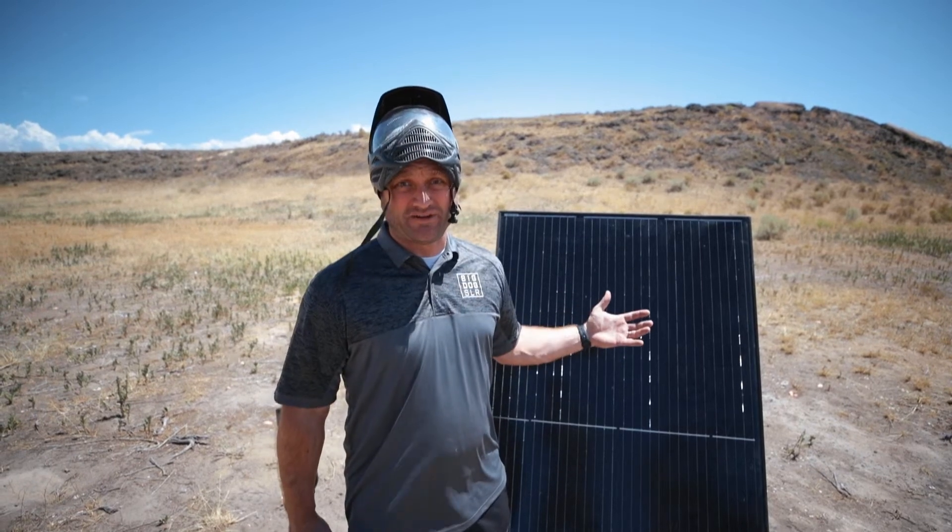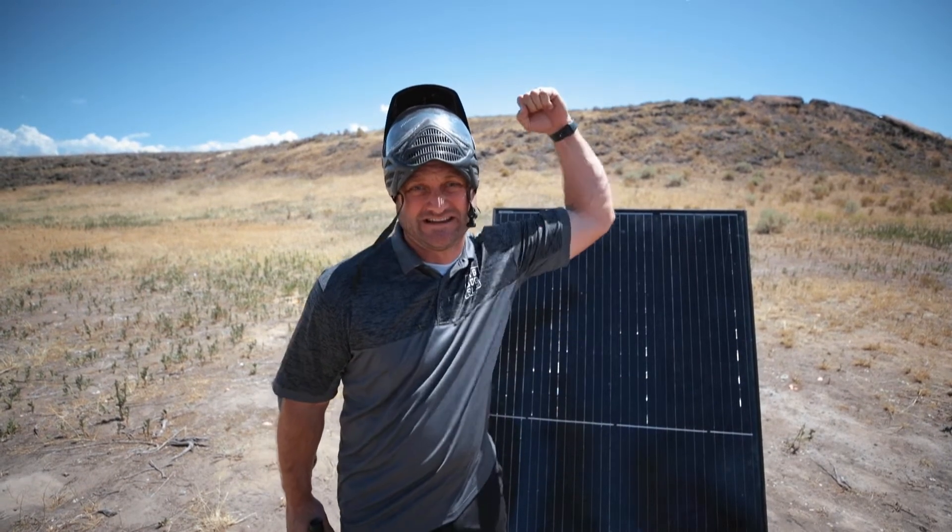Alright folks, today we're out here testing the durability of our panels with our trusted guns. Wrong one.